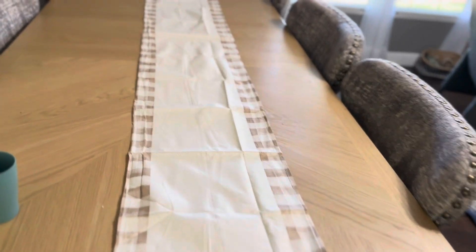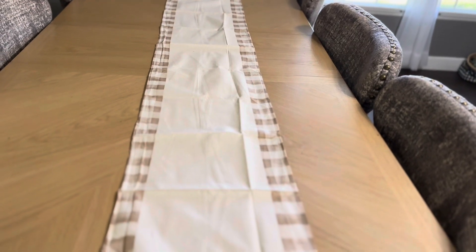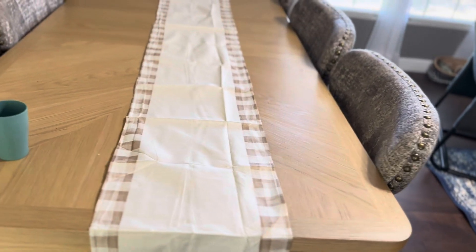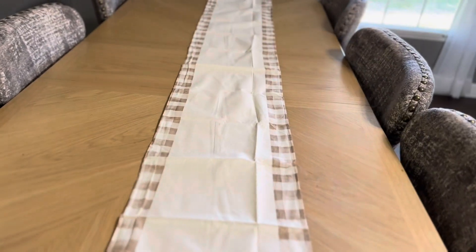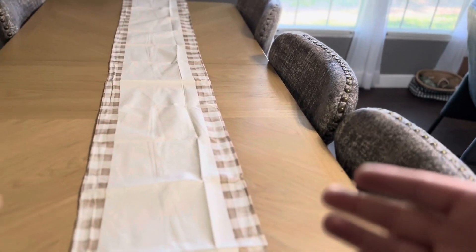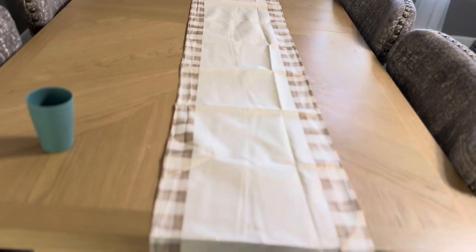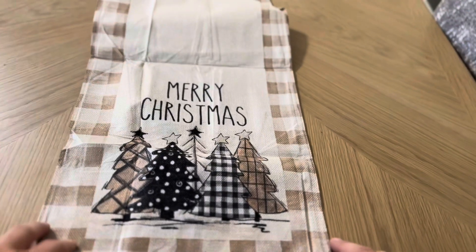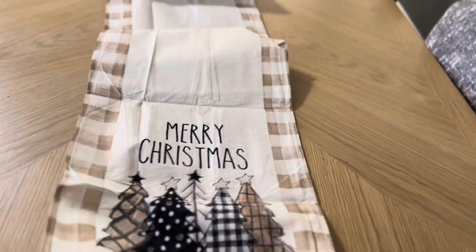You could choose different color options, of course, but I'd like it if it had more of a pattern — maybe the Christmas trees, maybe even the stars or something all the way down through here. Whereas it's really not — it's just going to have it on the two ends. So you can see here, I'm going to have the Merry Christmas on this end with the Christmas trees, and then it will be the same thing on the other end as well.